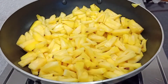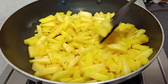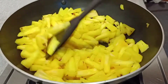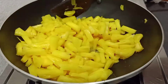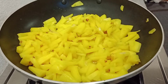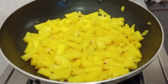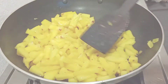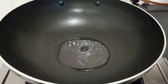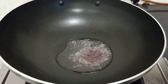We will put the garlic in the pan. Now we have to cook the pineapple. We will cook it in the same pan with 1 teaspoon.